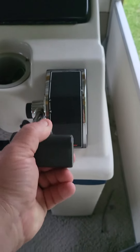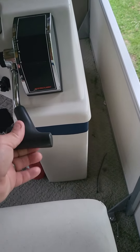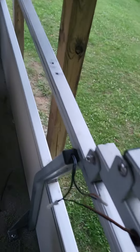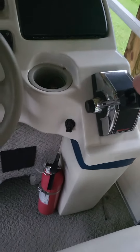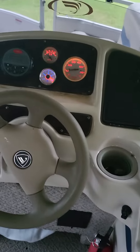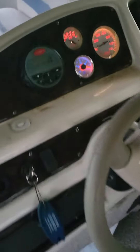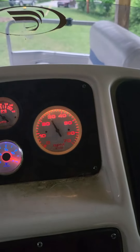This is reverse. This is back to neutral. Runs really good. Our pins work good.